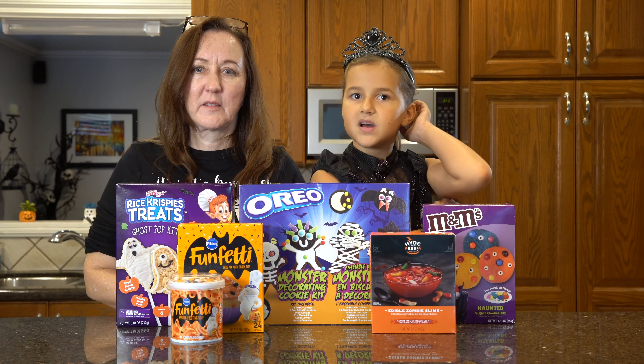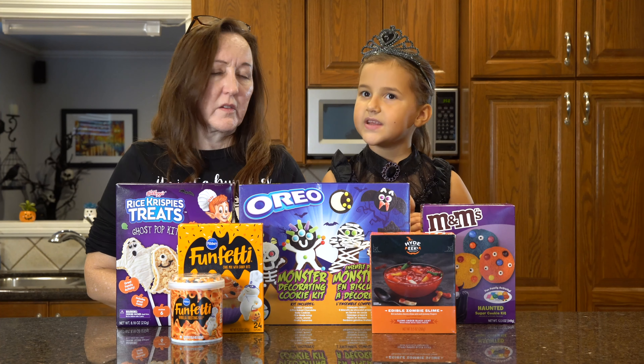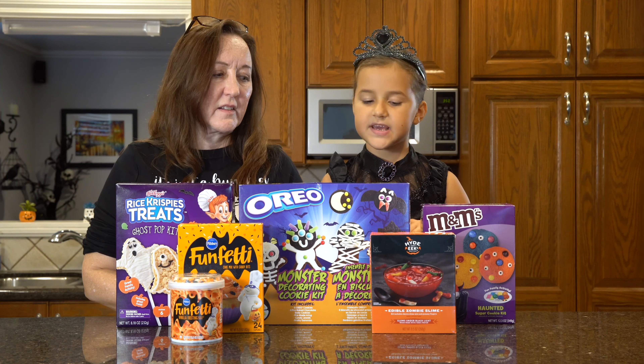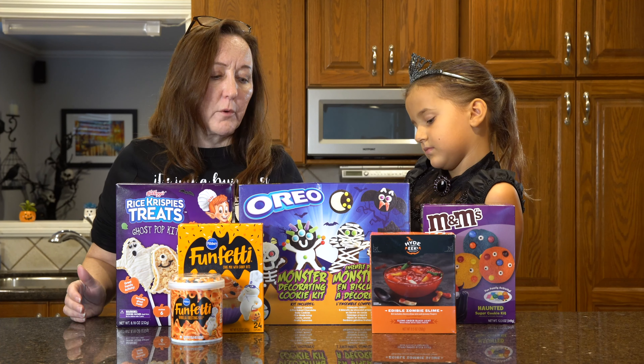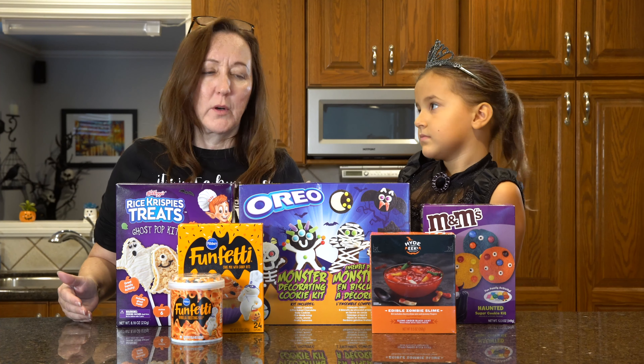Hi, I'm Grayson, this is my grandma, and this is our first video. We're going to be making some kits. We like to do fun projects together, and we're going to make these five Halloween kits. We're going to review them, let you know what we liked about them, taste them at the end, and rank them one to five, one being the best.